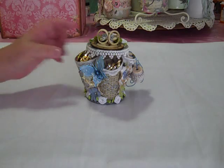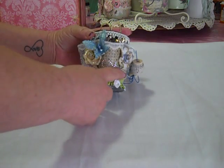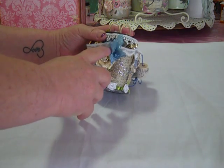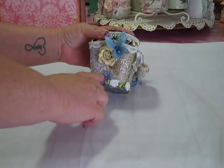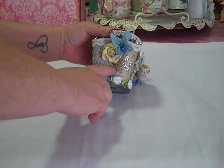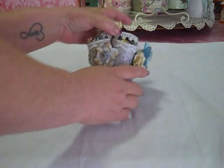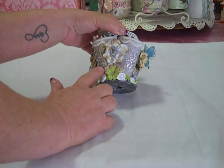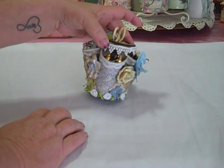I put some Prima bling and this is either a Recollections or a Prima butterfly — I don't remember which. These are Prima and Recollections flowers. This is a Prima flower, this is a Prima flower, this is a Michael's flower, and then peeking right out from under here — let me turn to this one — this is a Recollections flower with some little doily, a little piece of doily right there that is peeking through.